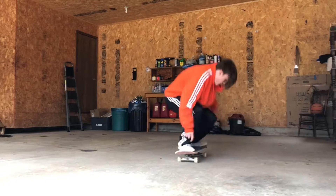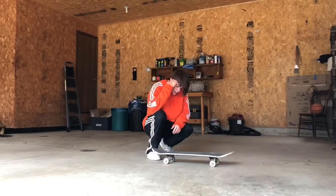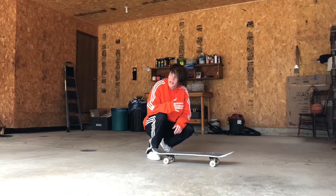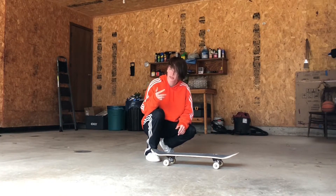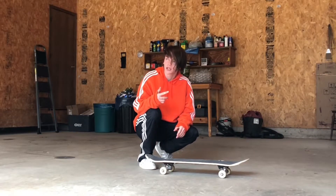Rest in peace, shop back. Backside flips were the first 180 flip I ever learned. I don't get how people can just sit there and learn a trick in one sitting. I've had this trick for, like, a year.